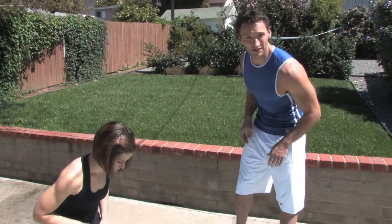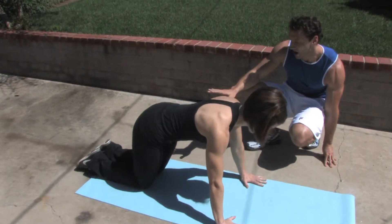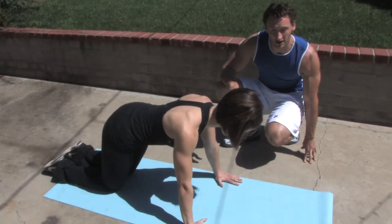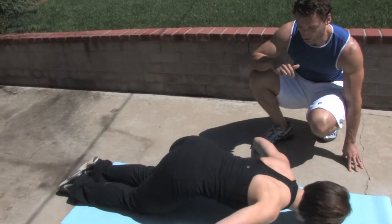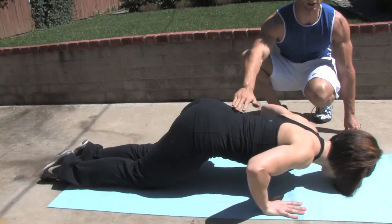The first variation today is the table top push-up. Erica, if you could demonstrate this for us. You're going to see the position here from the knees, on the hands, flat back. Abs are tight. This is for the chest and the triceps. We're going to bend at the elbows, drop the chest down, and breathe out as we push up. We're breathing in on the way down, out as we press. Abs are tight, supporting this movement the whole time so we're not straining our back.